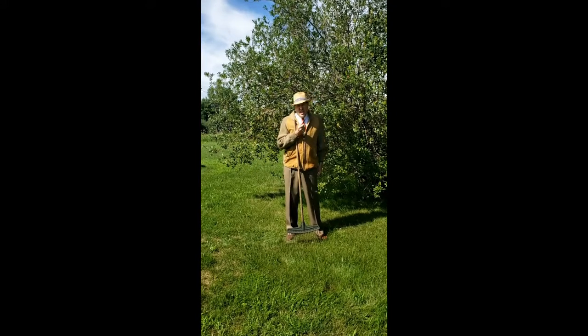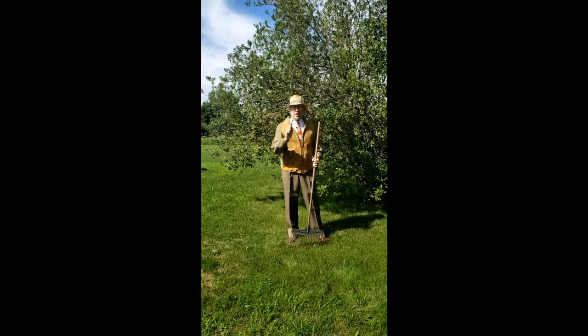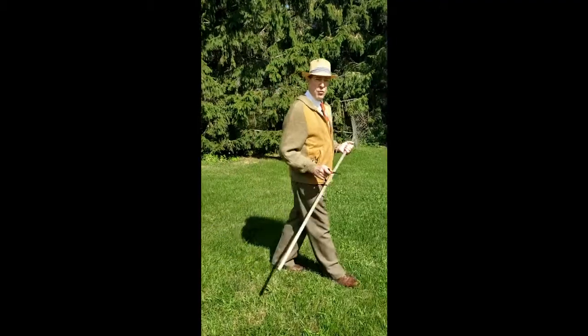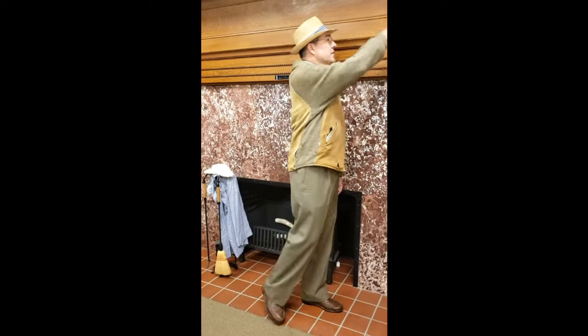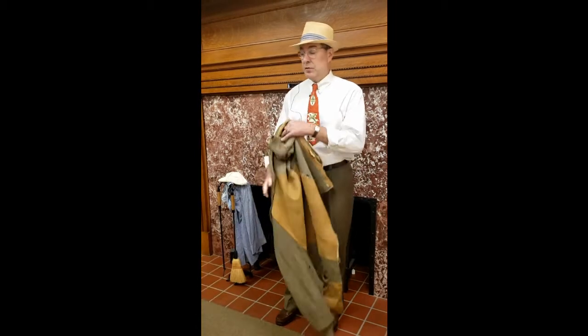You know, after a long hard day of lawn maintenance, there's nothing I look forward to more than a T-bone steak. But since there's a war on and meat is rationed, we have to improvise. So today, we're going to learn how to make a mock T-bone.